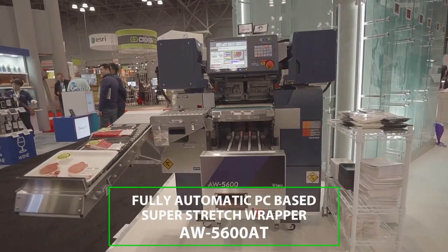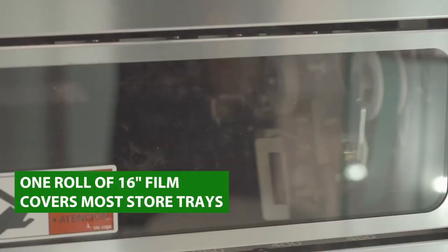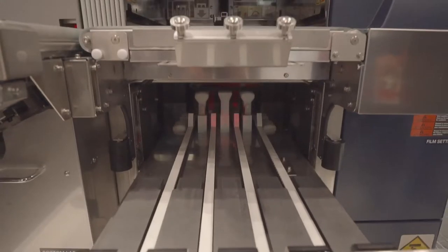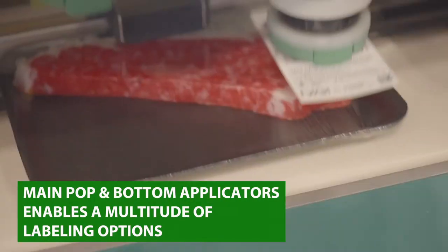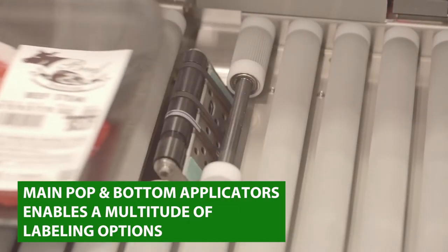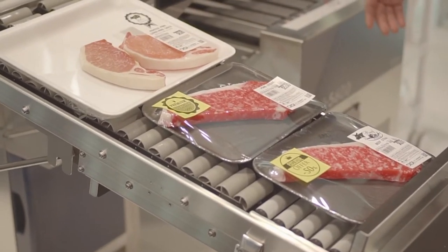Today we are featuring Digi's fully automatic PC based super stretch wrapper which uses only one roll of 16 inch film which covers most of the store's tray sizes. Also with this wrapper we have three print and apply printers which utilize a main applicator labeler and a top label applicator and also a bottom label applicator, giving you a multitude of labeling options.